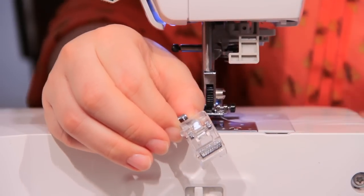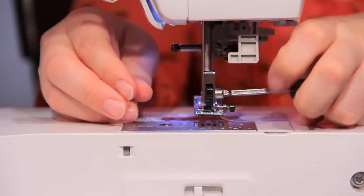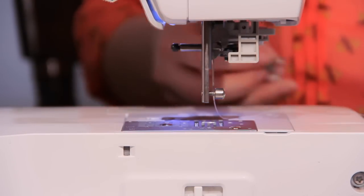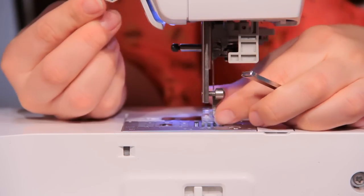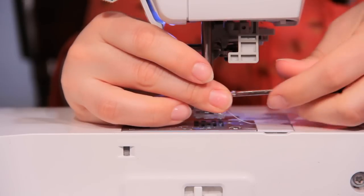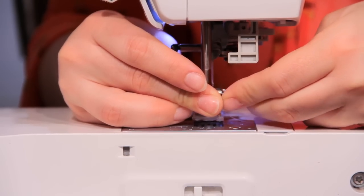So to install it, what we need to do is take off the foot and the shank that we have on. Grab your little screwdriver, put this underneath and screw it on. There we go.